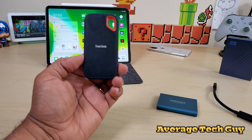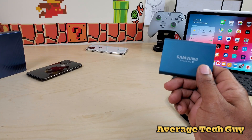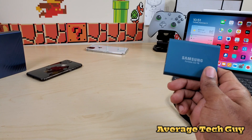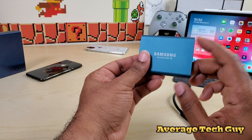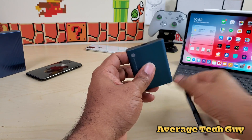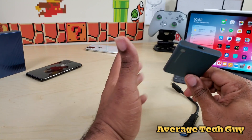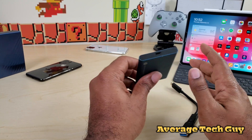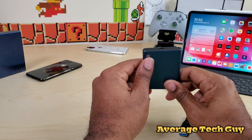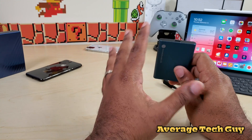Next is the Samsung T5, running anywhere from $80 to $300 — almost the same price range. Its read/write speed is 540 megabytes per second, which is 10 less than the SanDisk. It's also shock resistant and you can set up password protection on this SSD. It comes with a USB Type-C slot and includes both a USB-C to C cable and a USB-C to A cable.